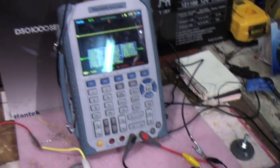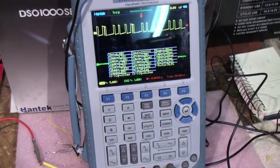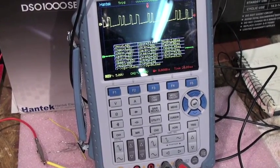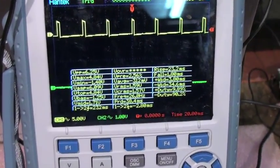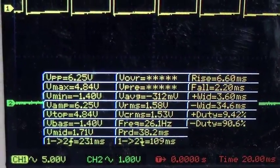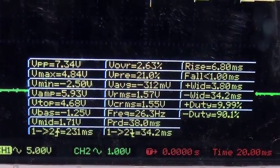And what I get now — I'll turn the thing on, it might be kind of loud. So I'm getting a nice smooth pulse, and it's giving me about 26-27 hertz. And I'm putting out about 4.84 volts. Without the resistors on there, I get a 1.5-volt signal, which is not enough to trigger the Arduino.